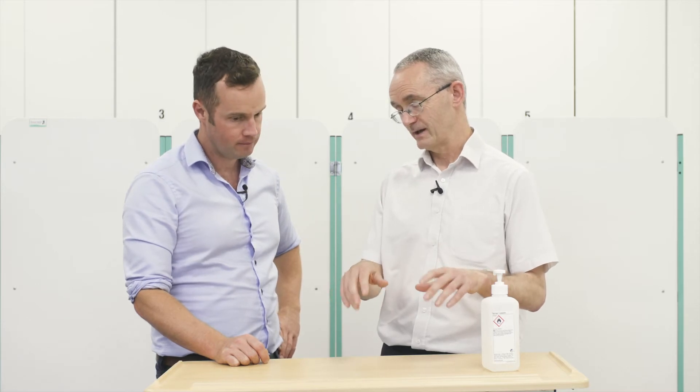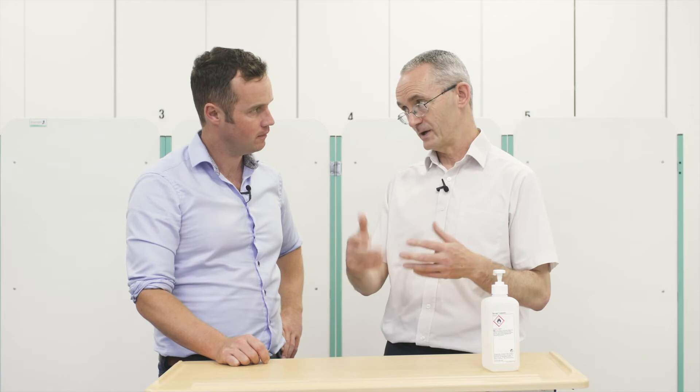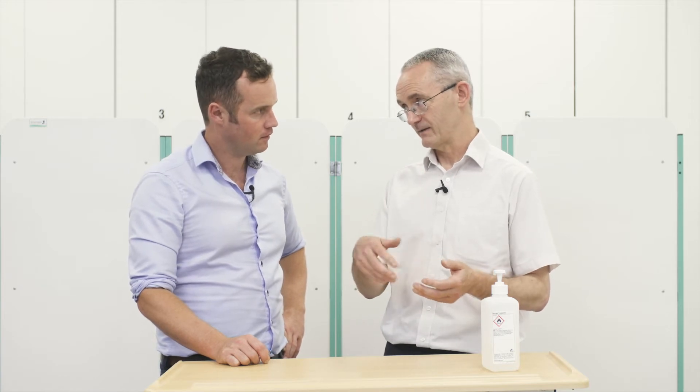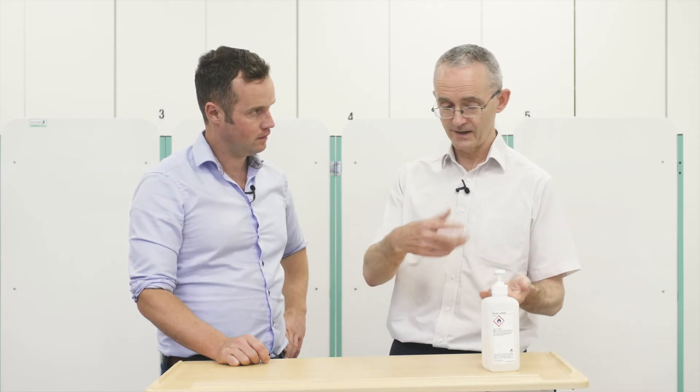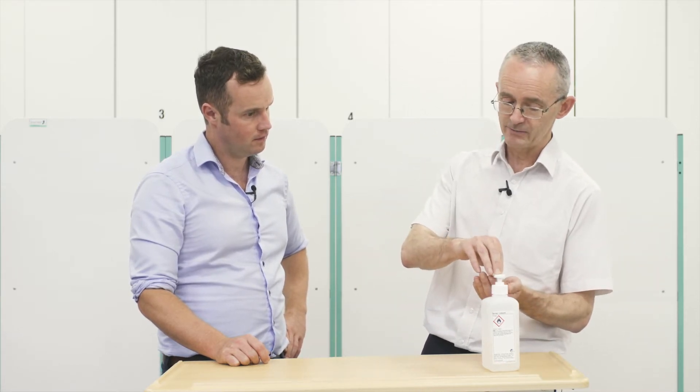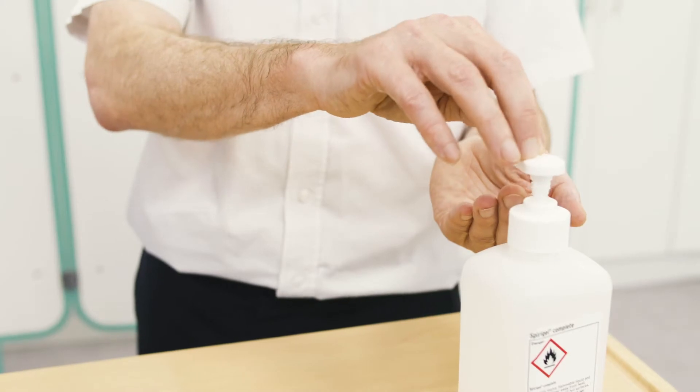The particular thing is fingertips, because that's what you touch things mostly with. And the spaces between the fingers are often missed. So there's a drill that you can go through that cleans the hands. It's the same drill whether you're using soap and water or alcohol gel. Just for convenience here, I'm using the alcohol gel, which is what we use a lot in the hospital because you can use it really quickly when you get used to it.